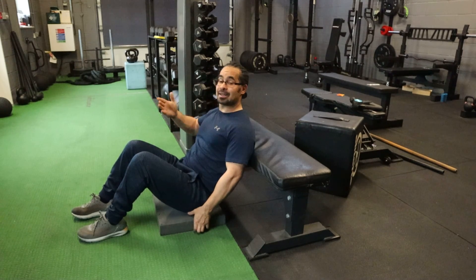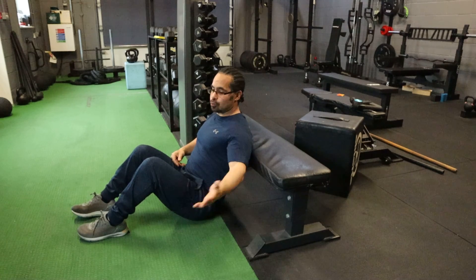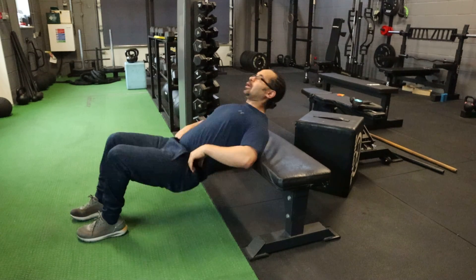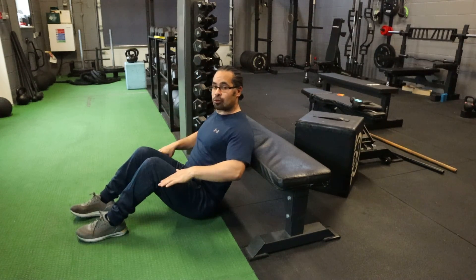Try not to fall into the habit of no pad, having a bar, and just doing that. Coming up on your heels — you want your feet flat on the ground.